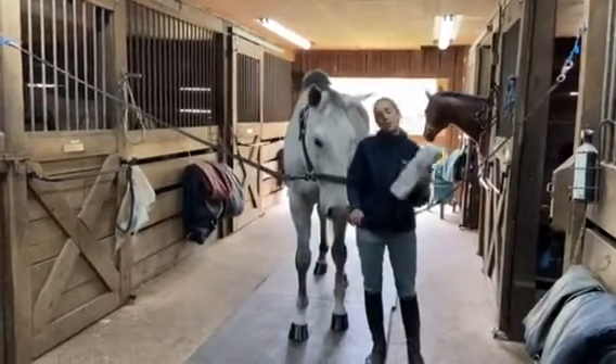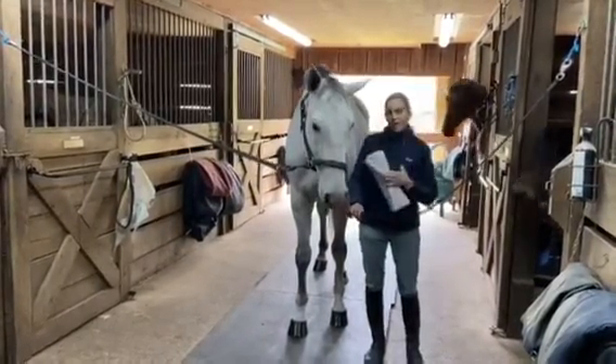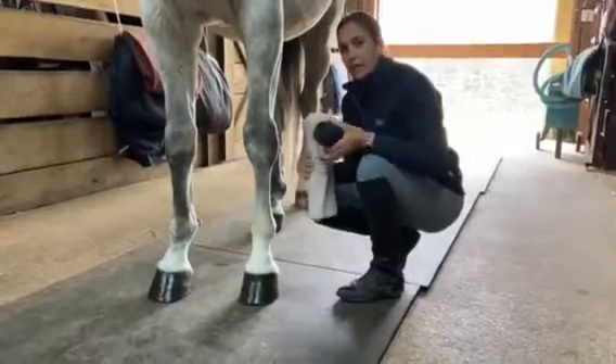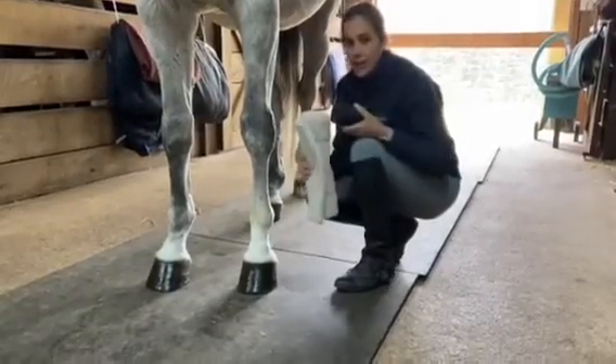So today we're going to do a standing bandage. I have Cantus Blue here and I'm going to show you how to apply a bandage to his leg. You want to start with a clean dry leg and a tightly wound bandage.